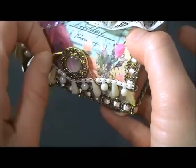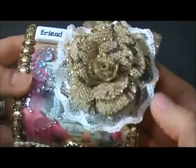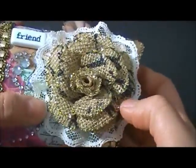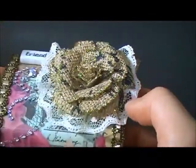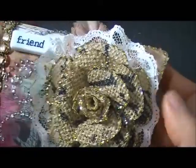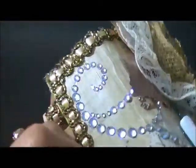I used a golden elastic to close this one. This flower is a burlap flower that I made and I put gold stickles on the edges. There's also lace at the bottom and I put this swirl bling here as well as at the back.